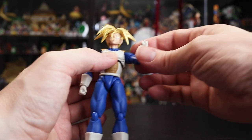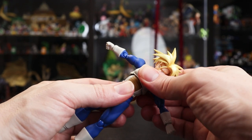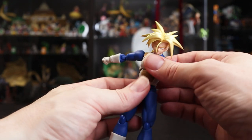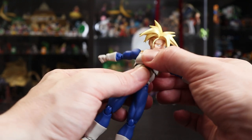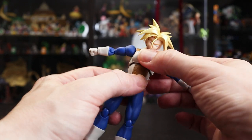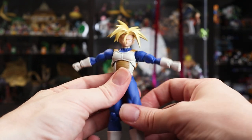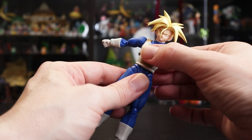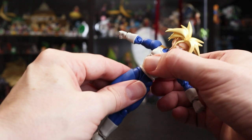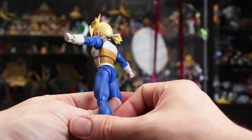The elbow range is similar to Vegeta's — the glove limits it a little, but we do have the bicep swivel as usual. The upper chest joint can lift up slightly to help extend range of motion, with a little forward and back motion and some diagonal movement. The center torso can rotate, though it does get limited since it isn't oval-shaped.